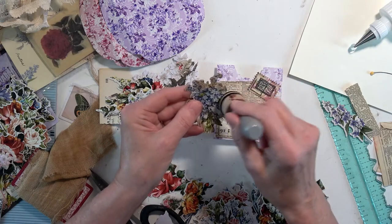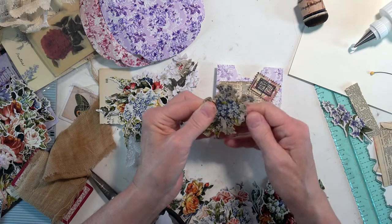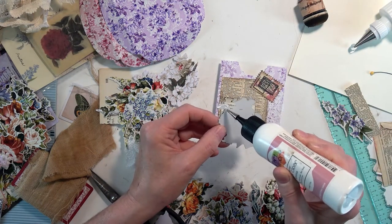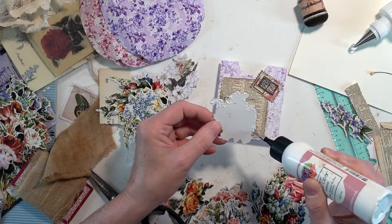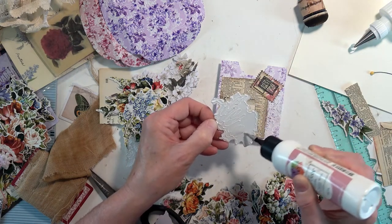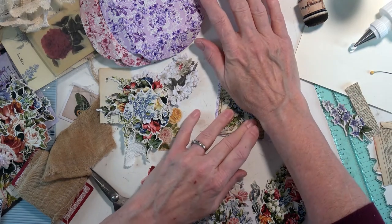I'm going to grunge up the background a little bit. There we go. I didn't make it over to Albany today — I just wanted to get in here and craft. And I always freak myself out about going out.